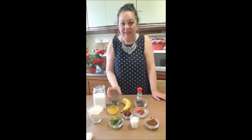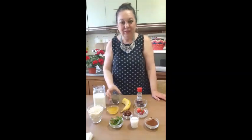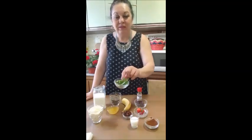Bună ziua! Bine ați venit în bucătărie la Camelia, la prăjituri cu Camelia și bucate gustoase. Astăzi o să facem o budincă de chia, cu semințe de chia. Și acestea sunt ingredientele — o să facem cu cacao, cu banane și cu frunze de mentă.